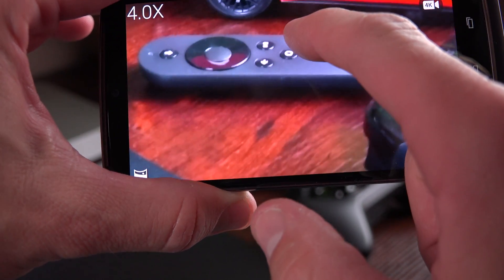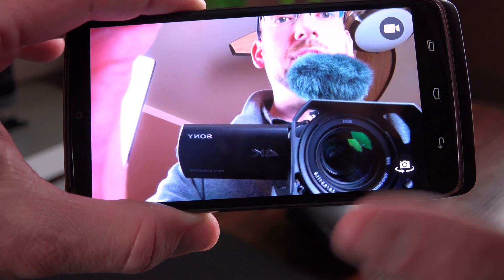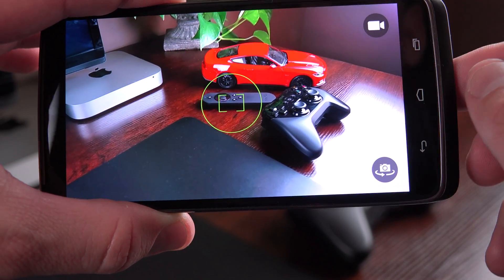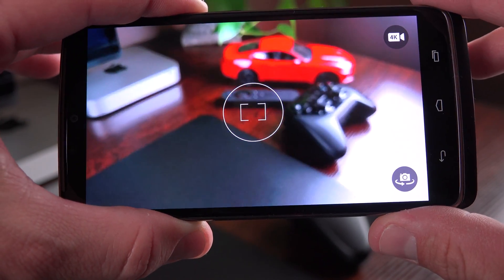You can zoom in by swiping up rather than pinching in and out. You can switch between the front-facing and rear-facing cameras. Unfortunately, like with the Moto X, if you ever leave the camera app it defaults back to 1080p, so you have to reselect 4K every time. Also, if you're using the phone in landscape and swipe in from the left edge, it brings up Google Now — a drawback of the off-screen Android keys with that camera interface.